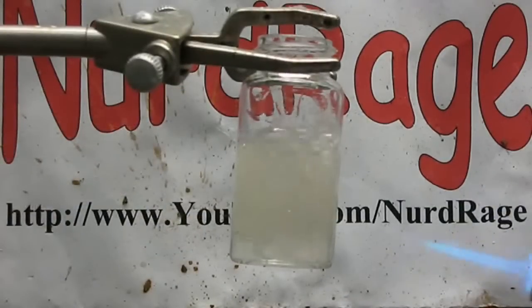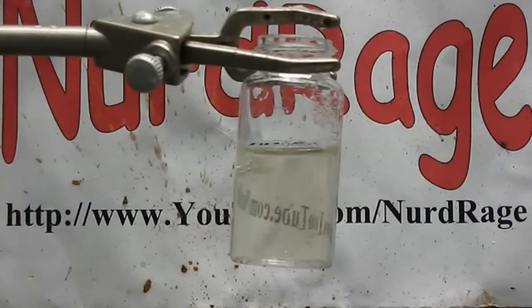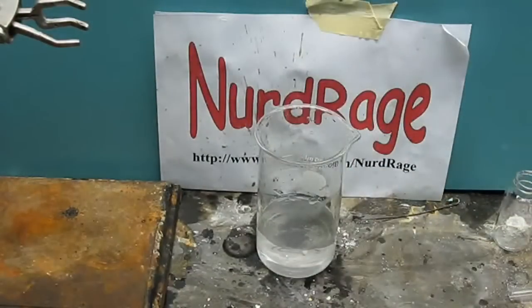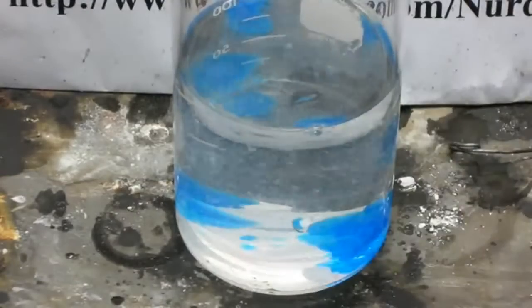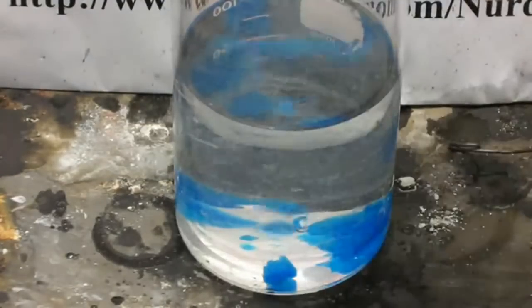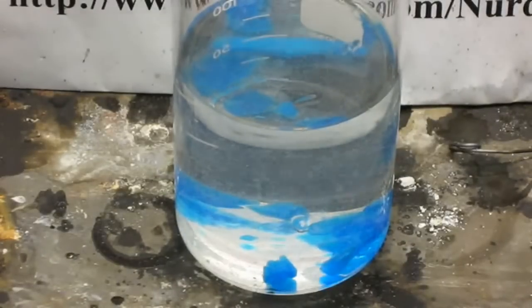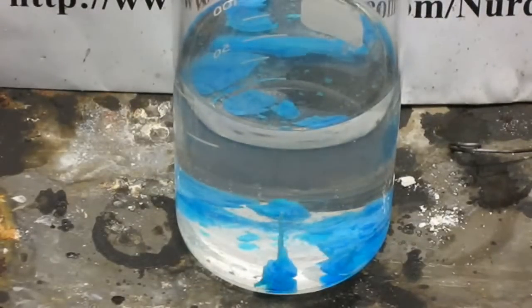Alright, it's done. Here we have a concentrated solution of sodium silicate. To test it, first I'm going to dilute it to 100 milliliters and then add a few crystals of copper sulfate to perform the famous chemical garden experiment. In just half an hour we can see the start of the garden.